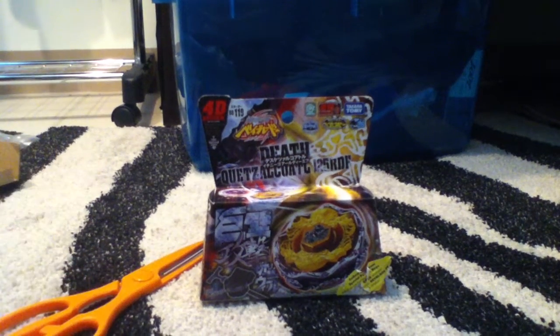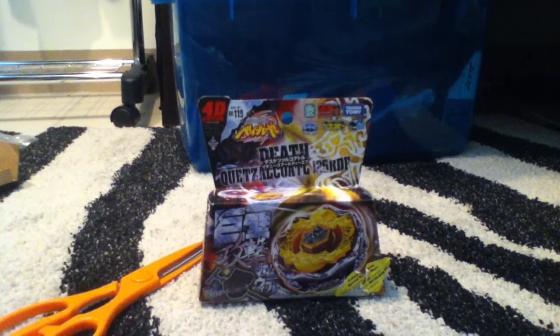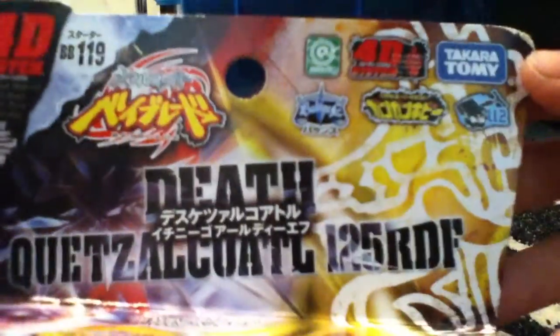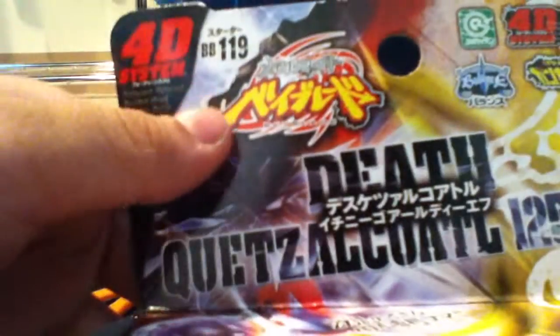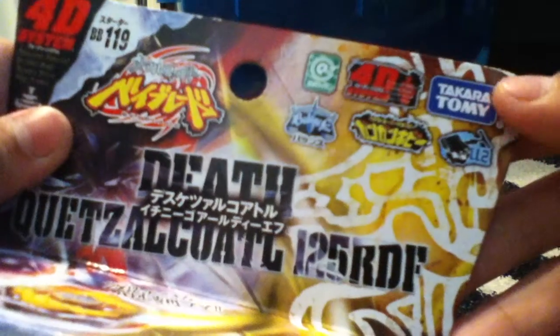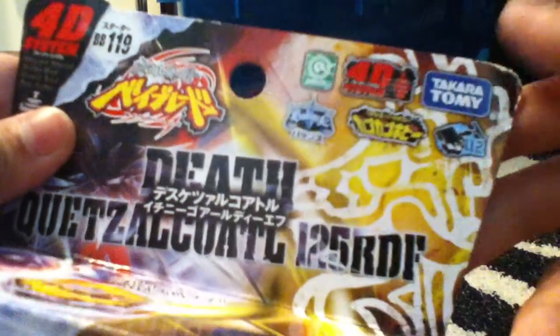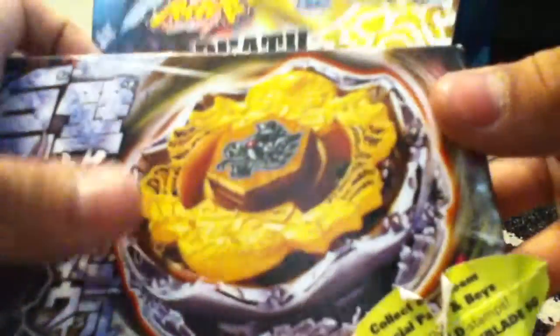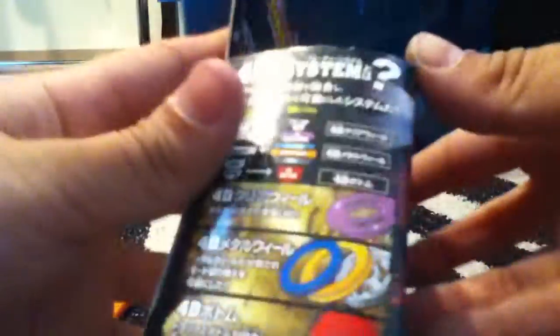Hello guys, so my brother is playing with Phantom Orion. Here's the Quetzalcoatl 125 RDF — rubber defense flat. It's BB-119, so final lines. Quetzalcoatl for the system again — right spin, big lane, higher Tommy balance like 90-2. It has that Quetzalcoatl Singapore for the system, for the system.